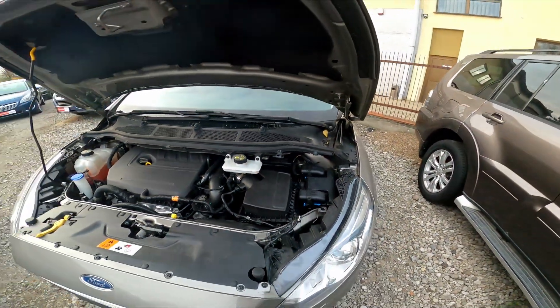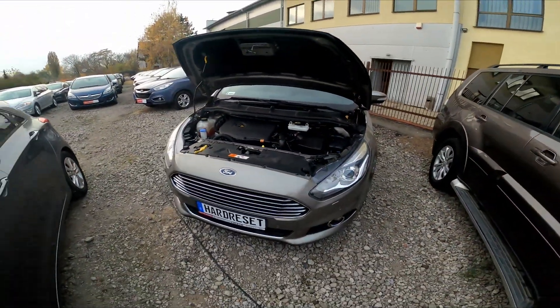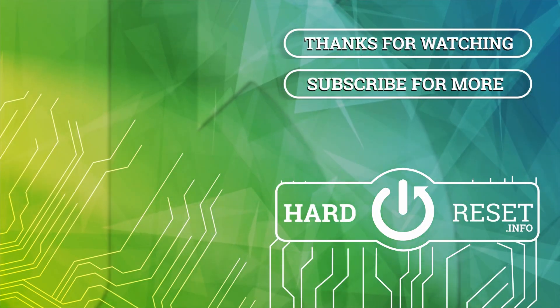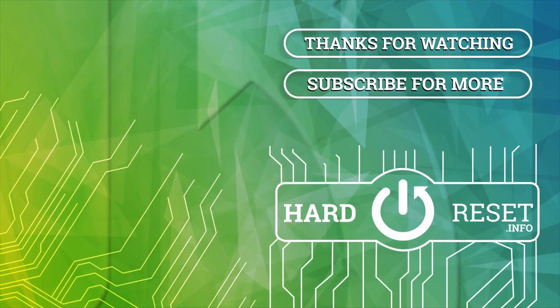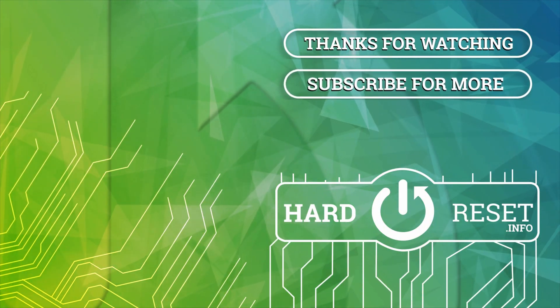If you find this video helpful, please give a like, comment and subscribe. Thank you.